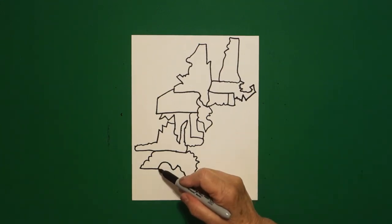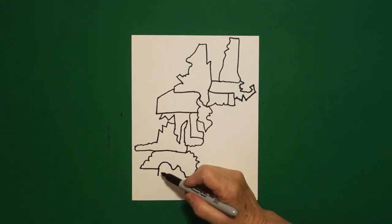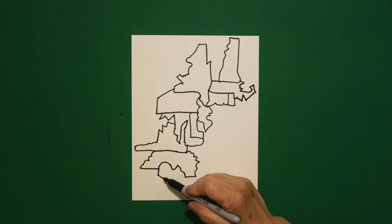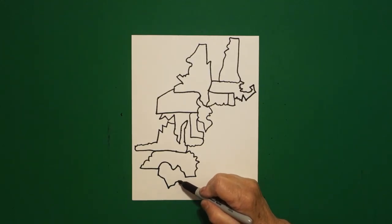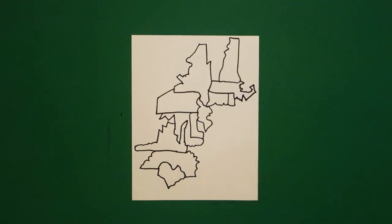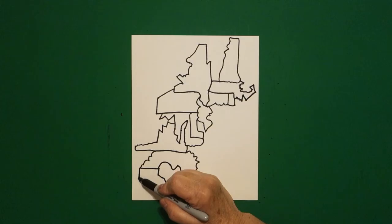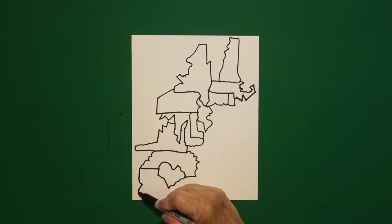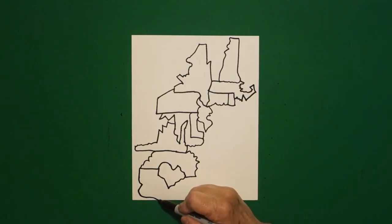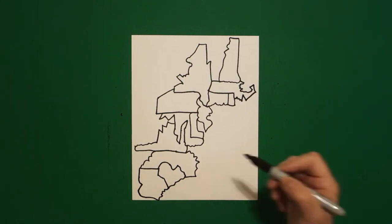Right here we're going to draw a little straight diagonal down, straight diagonal in, down, straight line, up, over, curve line, connect. And right here we're going to draw a straight line down, curve line in, curve line out, curve line down, down, curve line up, up, and connect.